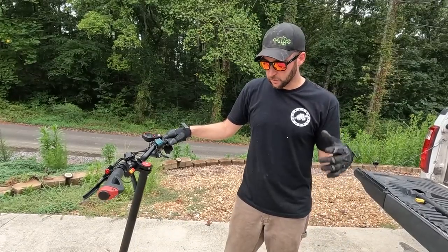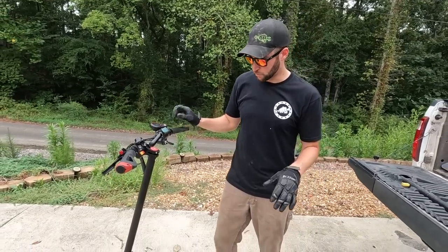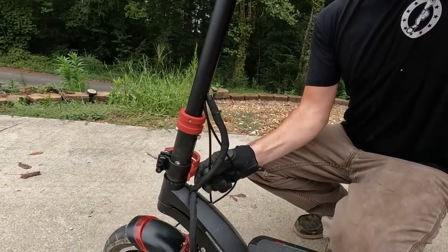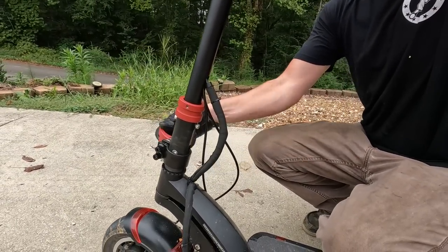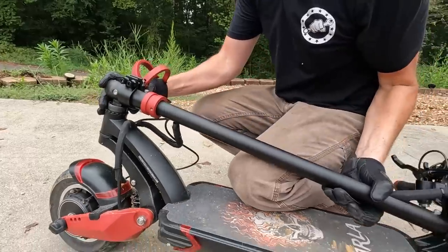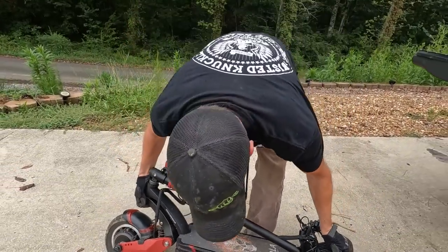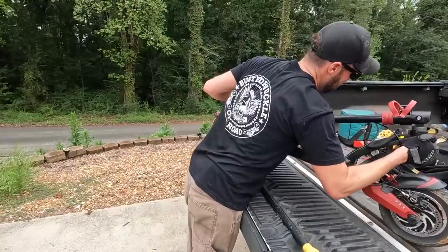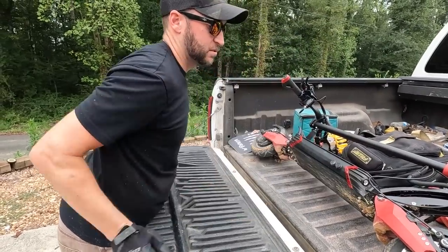This thing might look really big but it actually packs up not too huge — a couple of those little clamps, slide up the collar, down comes the handle. It's fairly heavy but not too bad — just throw it in the bed of the truck.